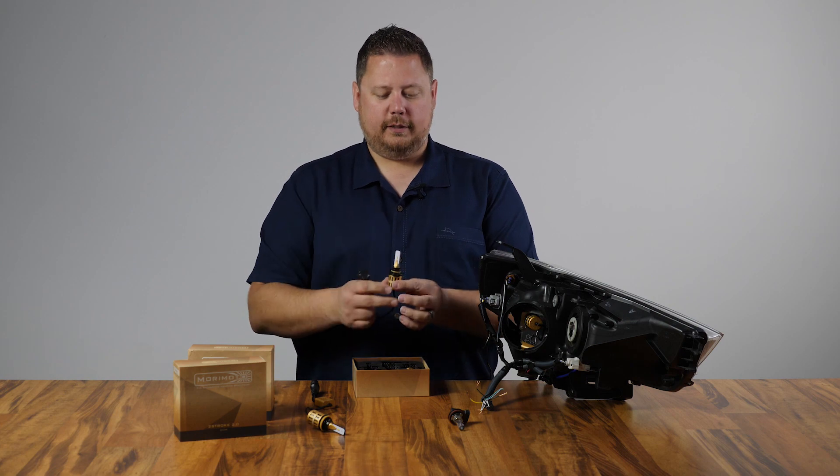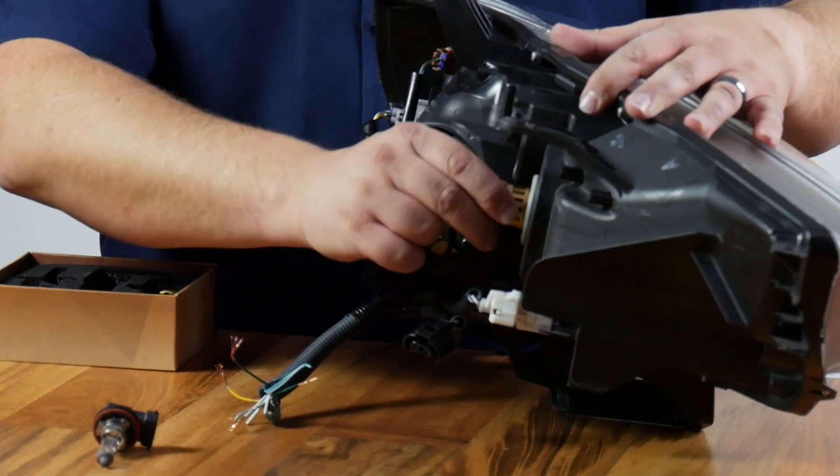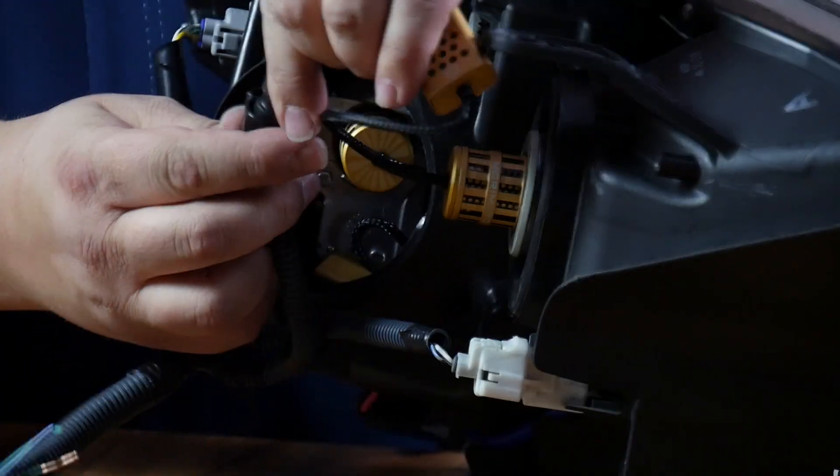For the high beam on the 4Runner, you're going to need a different light bulb — in this case, a 9005. The 9005 comes in a kit of two bulbs as well, and it installs exactly how your original light bulb came out. Totally plug and play.